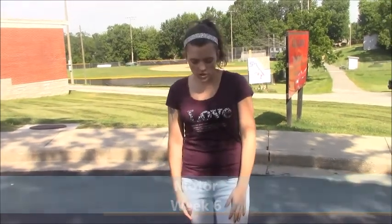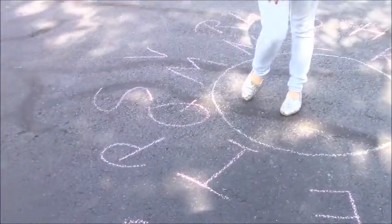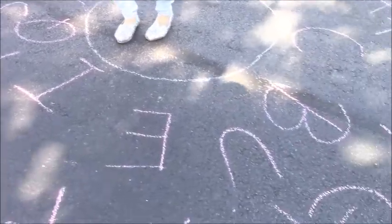Hi guys, this is Ms. Cassie and today we are going to do the alphabet hop. All you need is some sidewalk chalk. You'll draw a circle for your child to stand in and draw the alphabet around the outside.